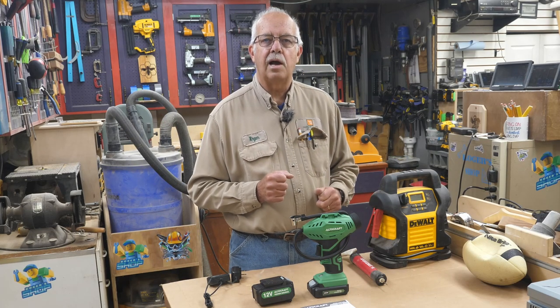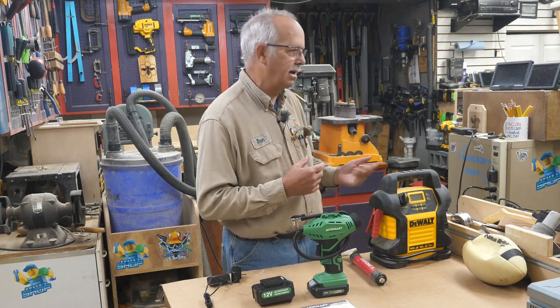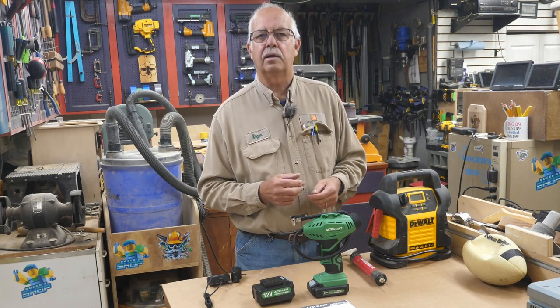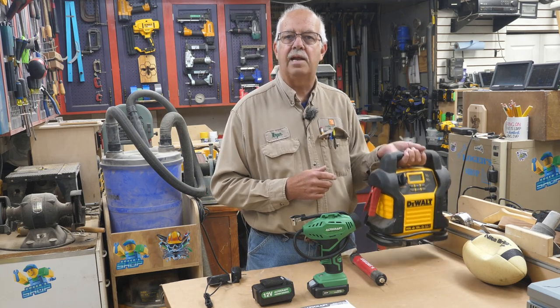Hi, I'm Roger. Welcome to the shop. I have air compressors here — a great big 60-gallon DeWalt, and a somewhat portable Porter Cable with electric. They're kind of heavy to be carting around. If I need to inflate something, I can use my DeWalt here. This is also a booster, but it's also quite heavy.